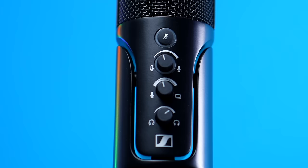Right below that is a physical gain dial — probably the dial that's most often missing from USB microphones. This just lets you control the gain right here. I can turn this all the way down and now I'm really quiet, or I can turn it up really, really loud. I usually start by keeping the gain dial at about the 11 o'clock position and then adjusting it up or down from there.